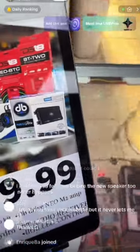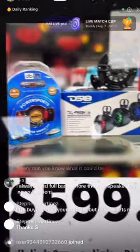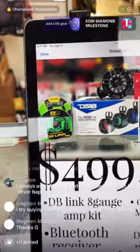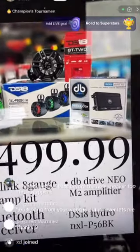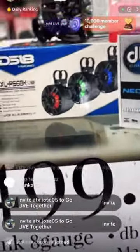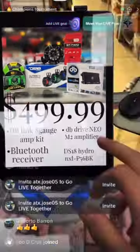Today I'm going to talk about the special we have going on. We have the DS18 towers — some 6.5-inch DS18s with the amp kit and marine amplifiers. This is the cheapest tower combo we have going on. Starting off at $500, it's a steal. You get the Bluetooth module with the amplifier to push the towers — that's the recommended amplifier — and with the amp kit, out the door you're looking at $500.